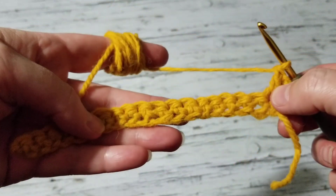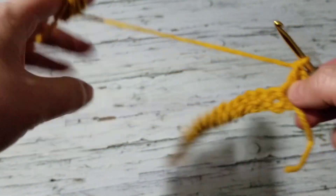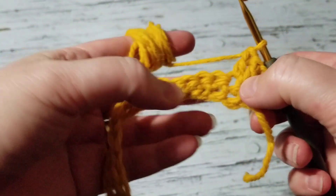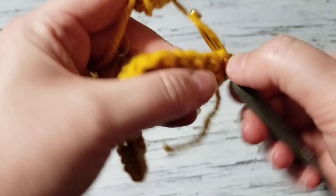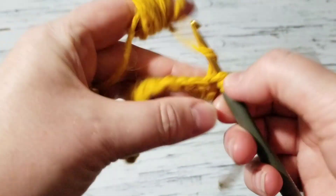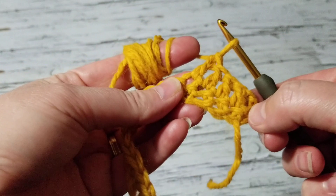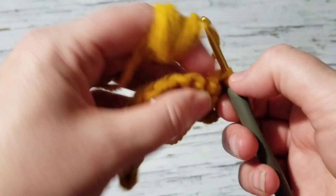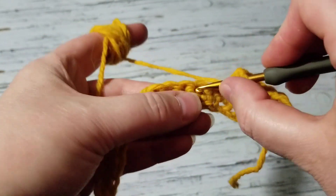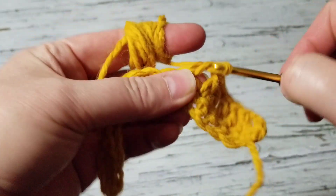I'm going to do it over again. What we do is five double crochets, chain one, skip one. I'll meet you at the end.